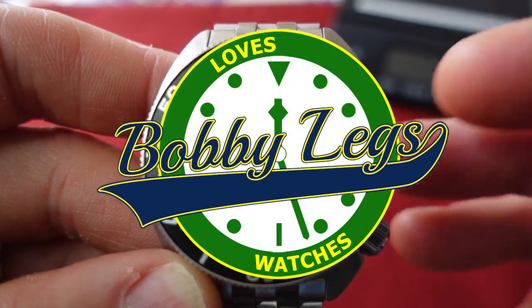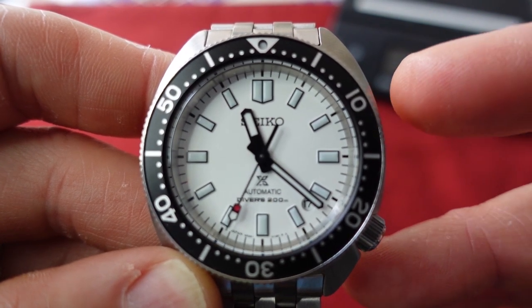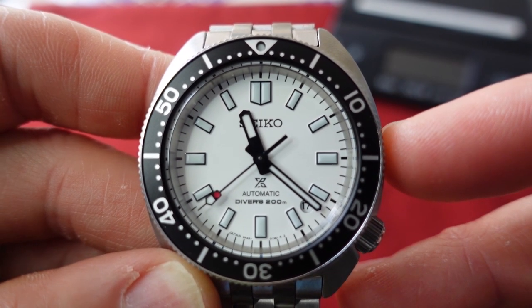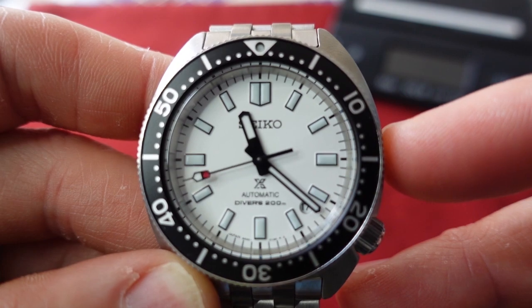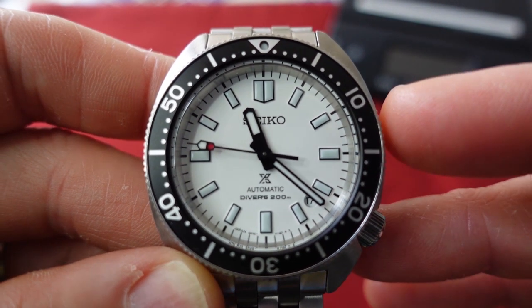Hey there, it's Bobby Legs and welcome to another episode of Bobby Legs Loves Watches. Today you and I will be taking a look at this Seiko Prospex Diver SBDC171, also known as the SPB313.